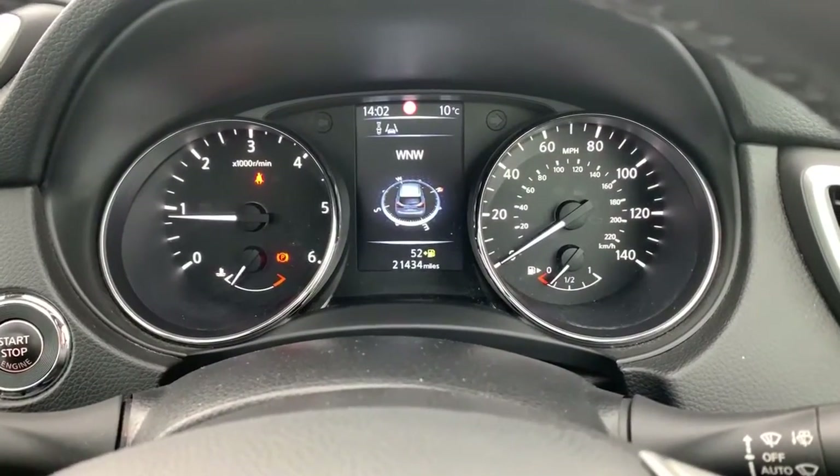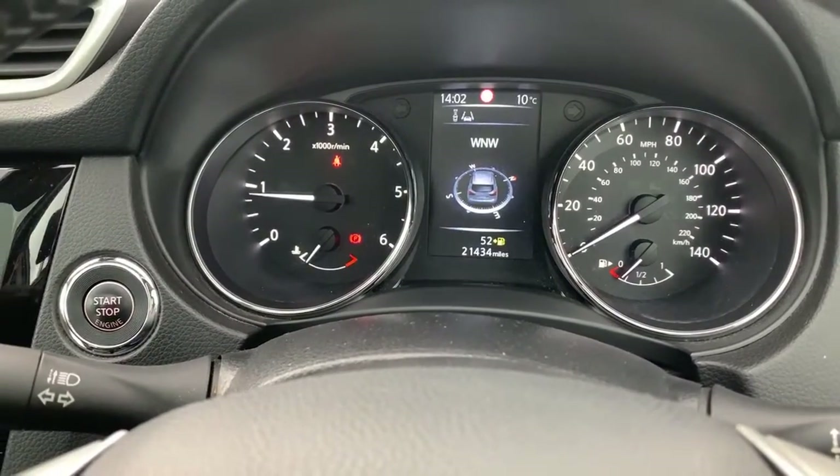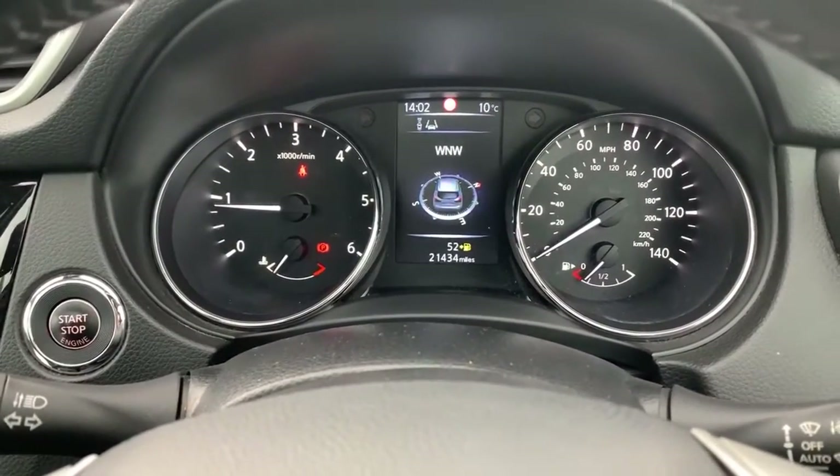The mileage is 21,434 miles. This vehicle is available with us right now at Pensacombe Boxall in Oldham. On behalf of the team, we'd like to thank you for watching this video.